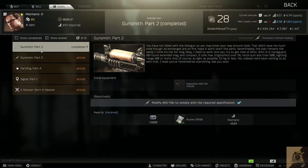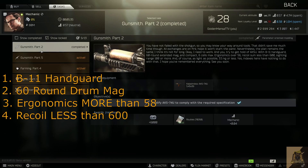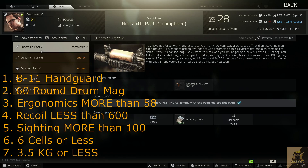To complete Gunsmith Part 2, Mechanic needs us to put together an AK-74U with the following specifications. First, we need a B-11 handguard. Second, we need a 60 round drum mag. Third, the ergonomics have to be more than 58. Fourth, the recoil has to be less than 600. Fifth, the sighting has to be more than 100. Sixth, the gun has to take up 6 cells or less. And seventh, the gun has to weigh 3.5 kilograms or less.